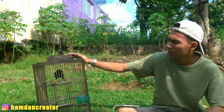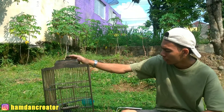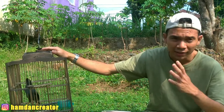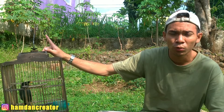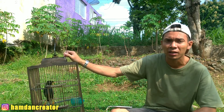Untuk ciri fisik yang kedua, di bagian duburnya itu ada yang menonjol dan bulunya sedikit di area duburnya. Untuk yang betina, di area duburnya datar dan bulunya banyak serta lebat ya teman-teman. Jadi untuk yang jantan, duburnya menonjol dan bulunya sedikit. Dan untuk yang betina, duburnya datar dan bulunya banyak.